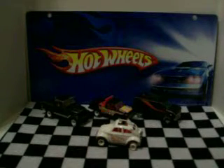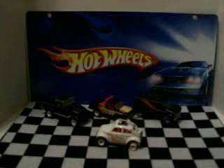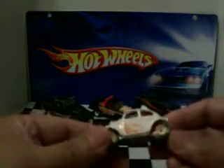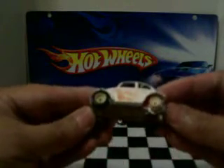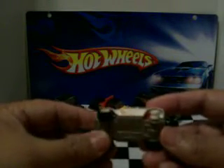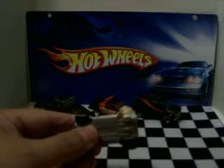Hey guys, this is Izzy coming at you one more time. You may have seen my last video where I got this bug here with no tire — missing the tire right here. You can see it better this way. Well, I was hoping this guy would send me a tire, which he did, and here it is.